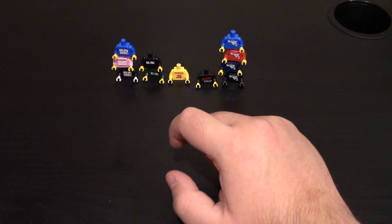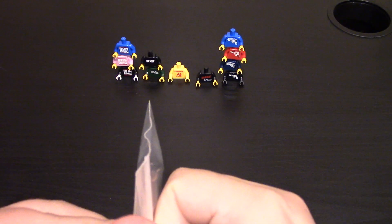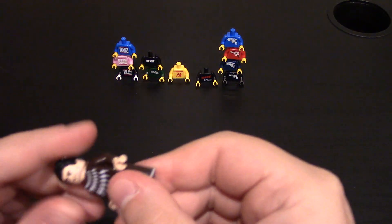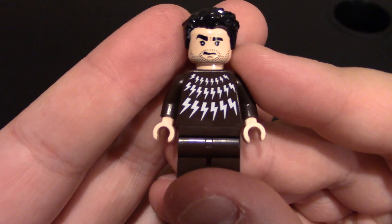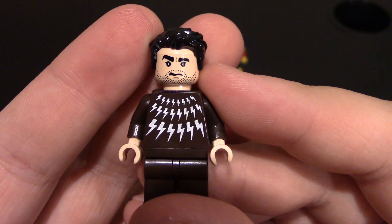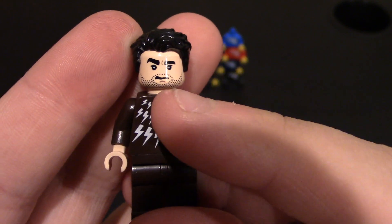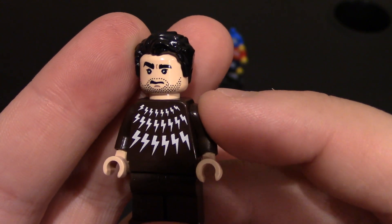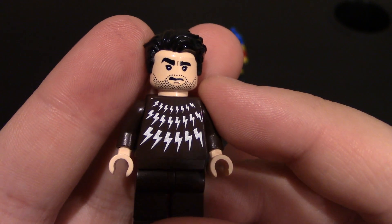Now let's get to the minifigures. He did release this one a little while ago — this is David from Schitt's Creek, I believe. This is the mist print color; he originally had him in black and had a bunch of mist print colors, so I got dark brown because I couldn't get the original one. Starting off at the face: he's got some beard stubble, a little bit of a weird mouth look — kind of a lip up or smirking on one side.